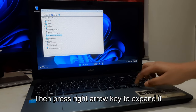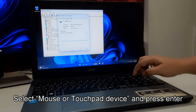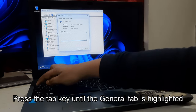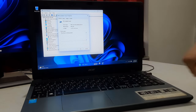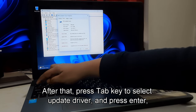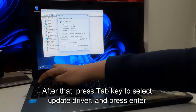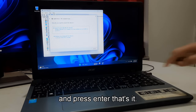Then press the right arrow key to expand it. Select the mouse or touchpad device and press Enter. Press the Tab key until the General tab is highlighted. Press the right arrow key to select the Driver tab. After that, press the Tab key to select Update Driver and press Enter. Select Search Automatically for Drivers and press Enter.